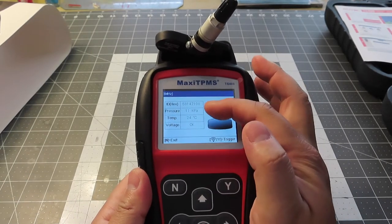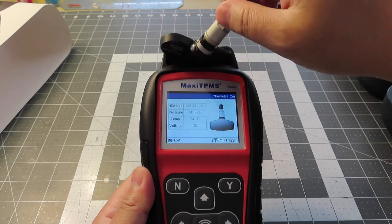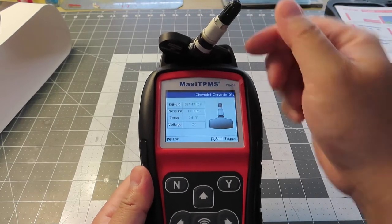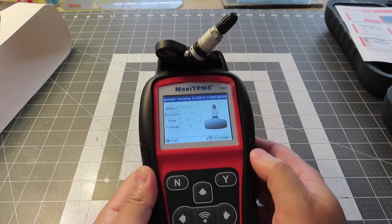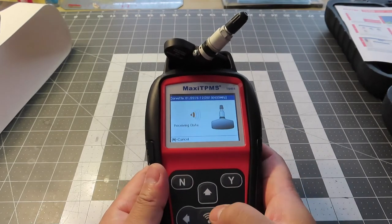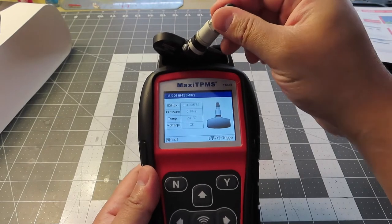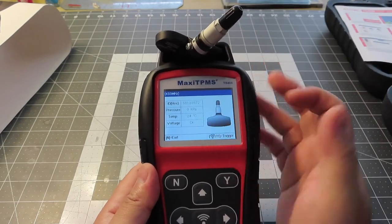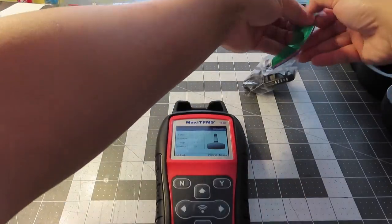I've got the ID number. There's a pressure reading — why is there a pressure? I don't understand why there is a pressure reading; it's zero. Temperature is 24. Maybe there's no pressure because it's just a loose sensor. Now it's showing zero pressure — I think there's some little residual pressure. It's V11 and the voltage is great. I mainly want to check if the voltage is fine — and it's okay.